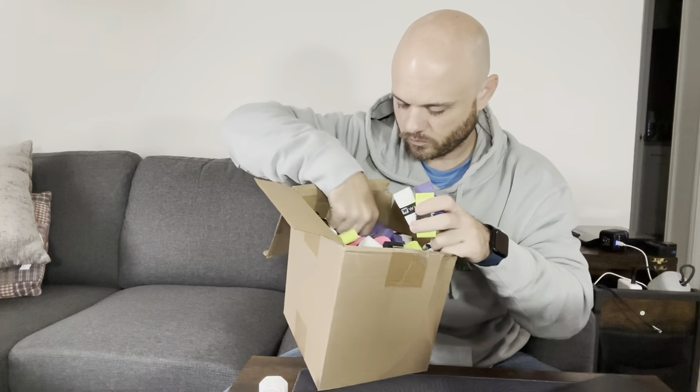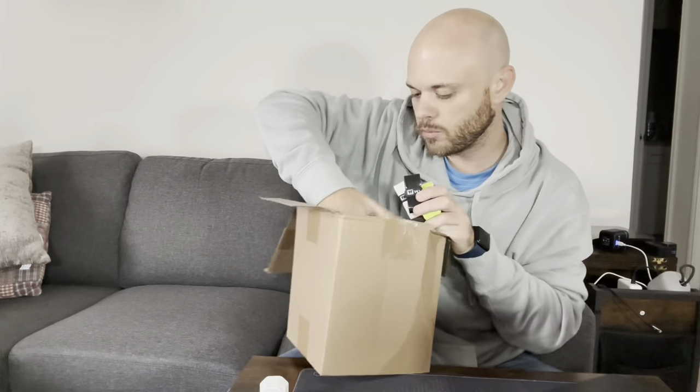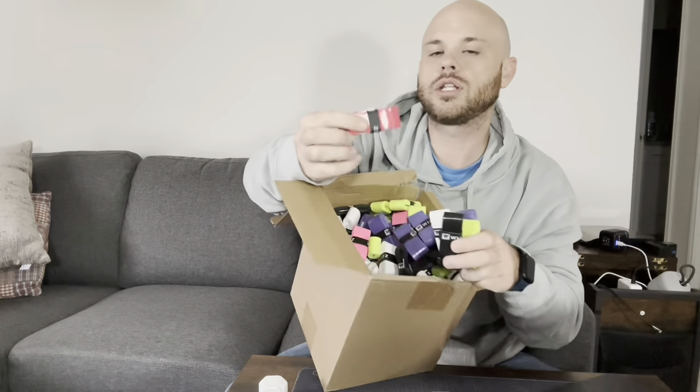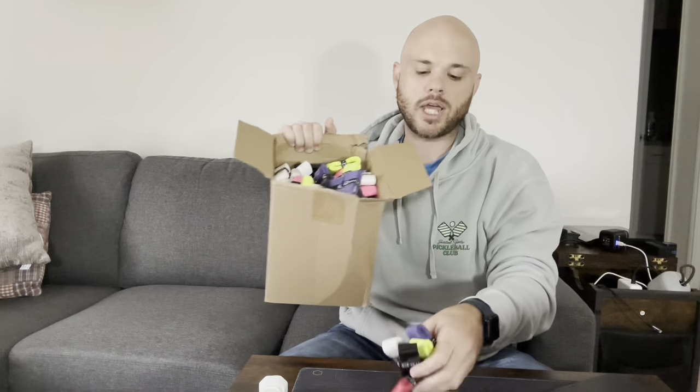You also have black, and I'm sure there's even more colors — there's red too. Basically, it's going to be a while before I run out of grip tape. This is a very dry grip tape, just so you know.